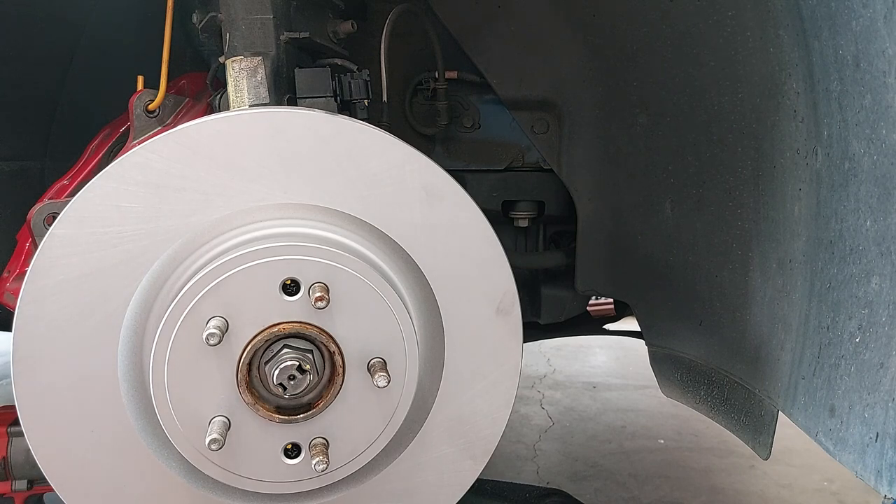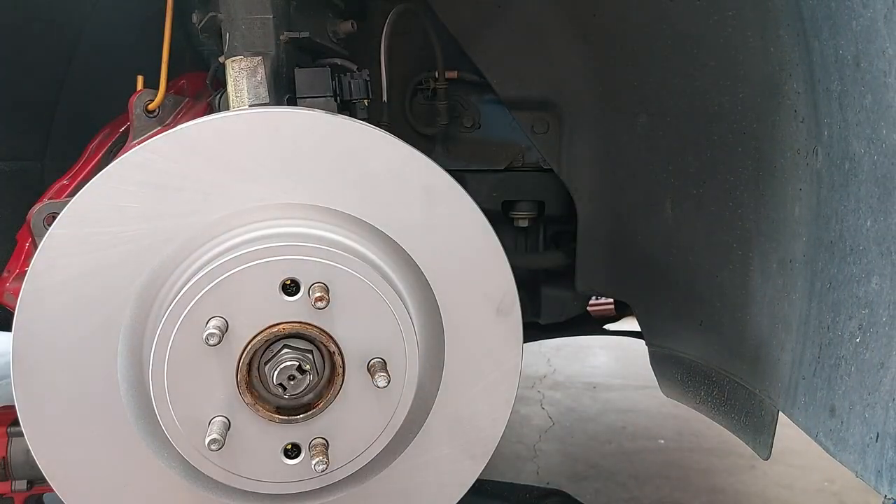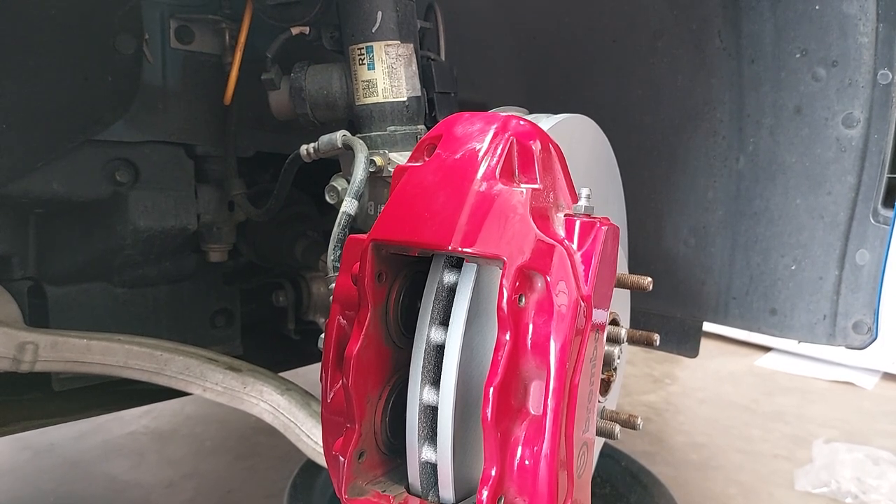Next step: take the two brake caliper bolts — make sure the washers are on them, they like to fall off — put the caliper on, and run the bolts through. Once the caliper is installed, torque them to 72 to 86 foot-pounds using a 17-millimeter socket. I strongly suggest using a torque wrench here because that level of torque is tighter than you think, and you'll definitely be compressing that washer.